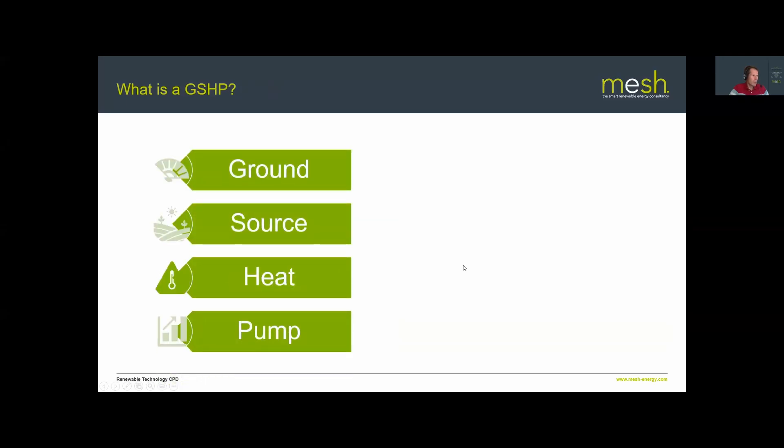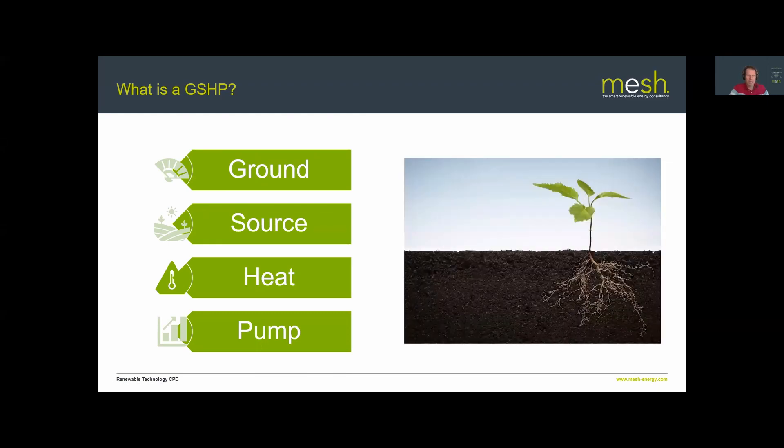A ground source heat pump is simply a machine that takes low-grade heat from the ground and turns it into high-grade heat through a refrigeration cycle, which you can use for space heating, domestic water heating, and if required, process or swimming pool heating. It's a fairly simple machine — the same technology as you have in the fridge in your kitchen.